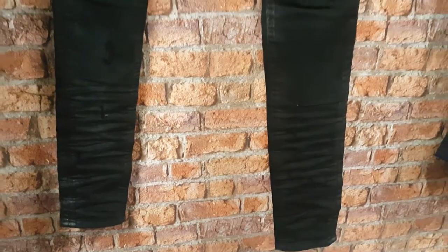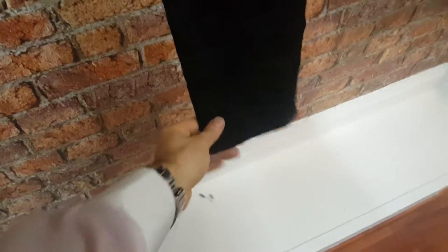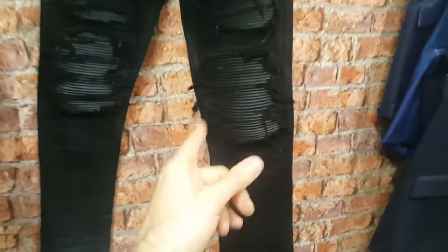He wants that nice slim cut jean, and we've finished it off with the black thick stitching on the hems. We've just done it from the knee down so it's nice and gradual.